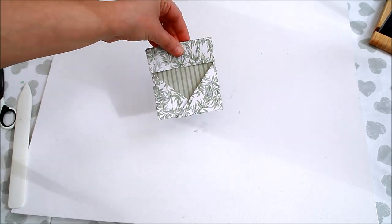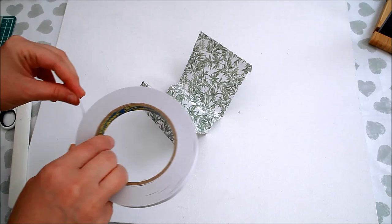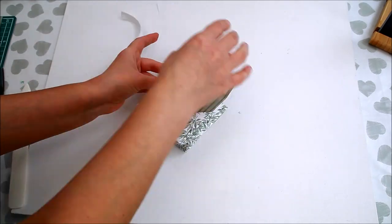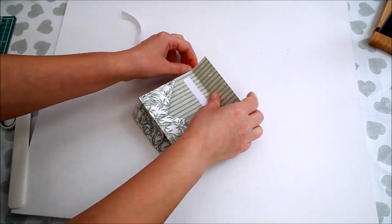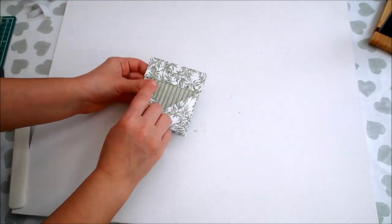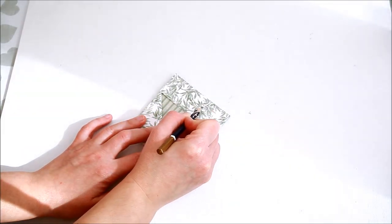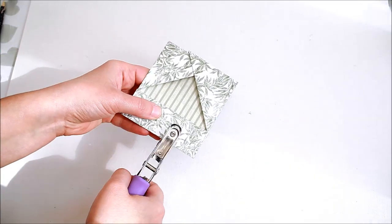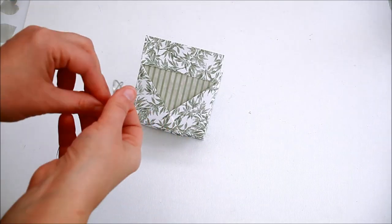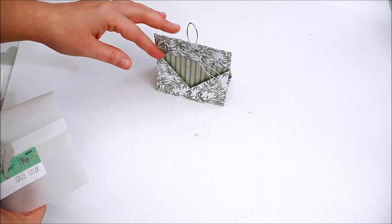Fold the upper flaps as well and glue them into place. I used double-sided tape for that. Mark and punch a few holes, then add a piece of thread or ribbon to close it.